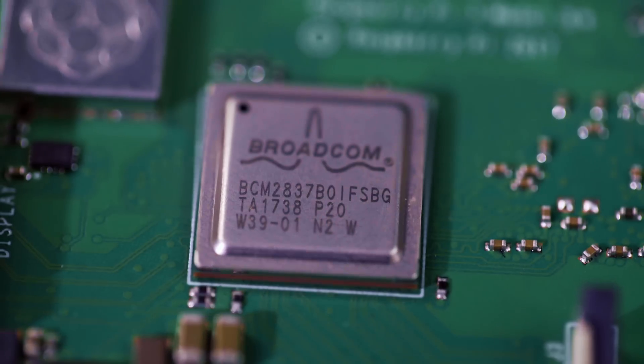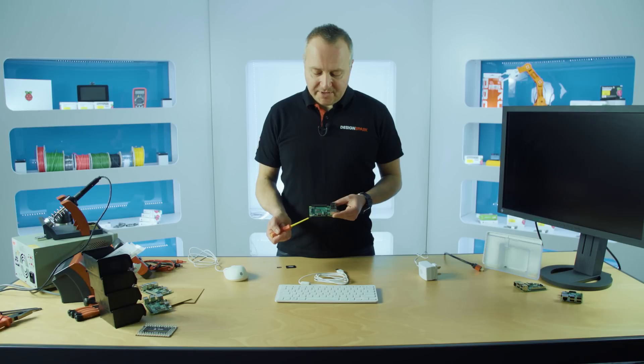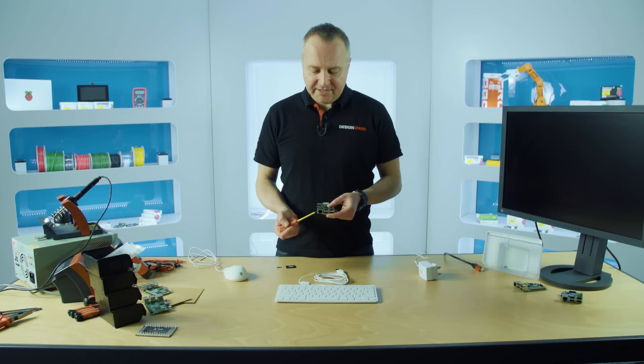We have our Broadcom processor and memory underneath. We have our wireless module here that includes Bluetooth. We have our micro USB power supply input. We have our HDMI connector to your screen or TV. We have an Ethernet connector.